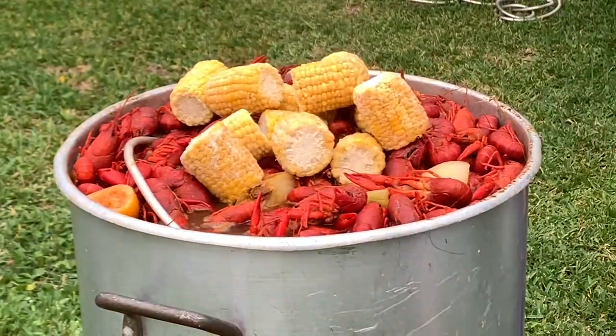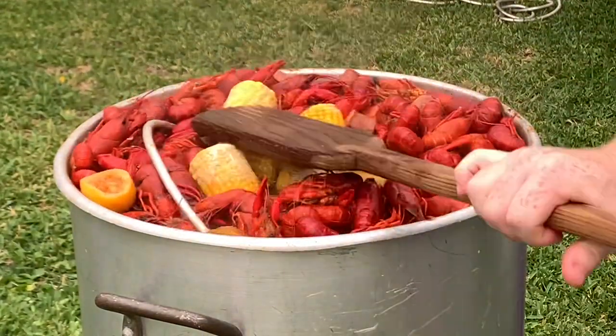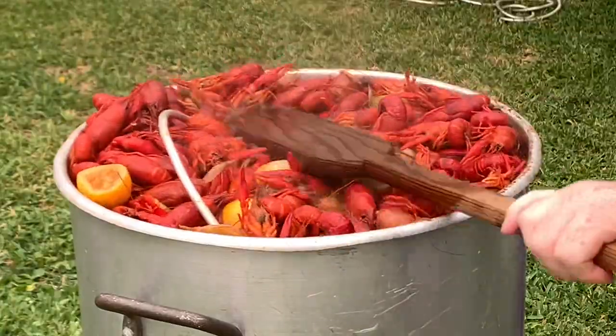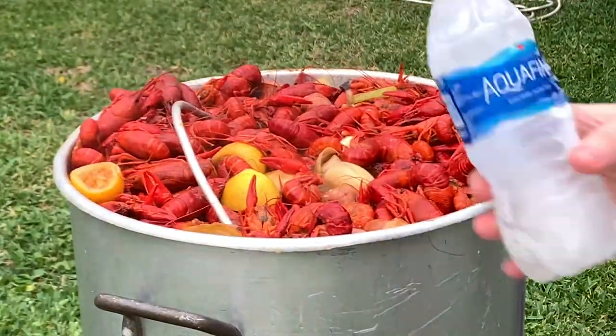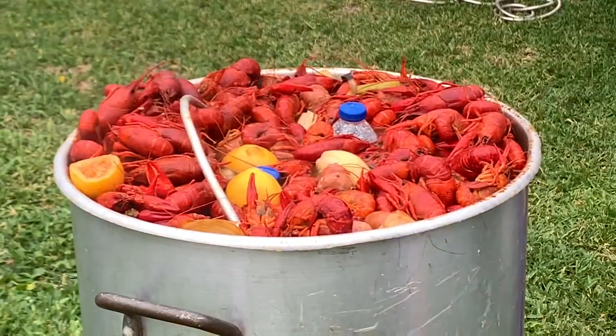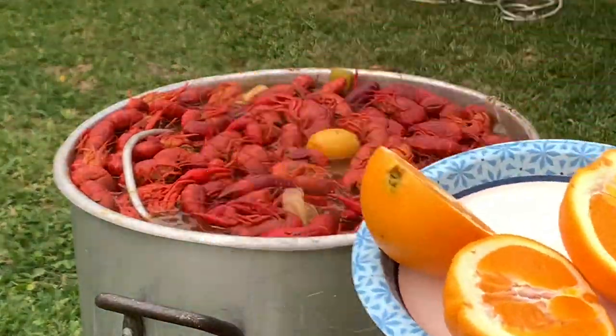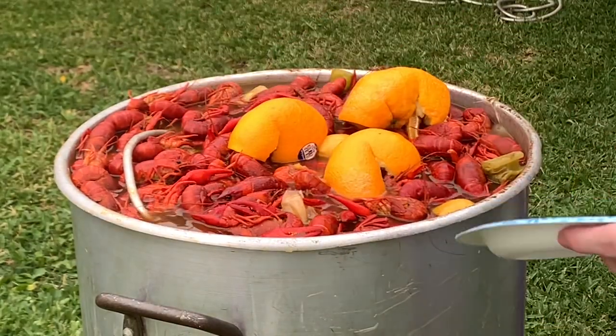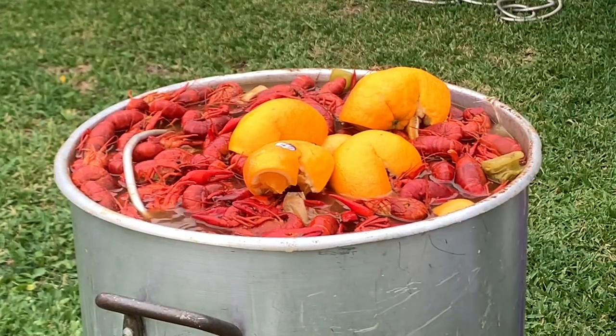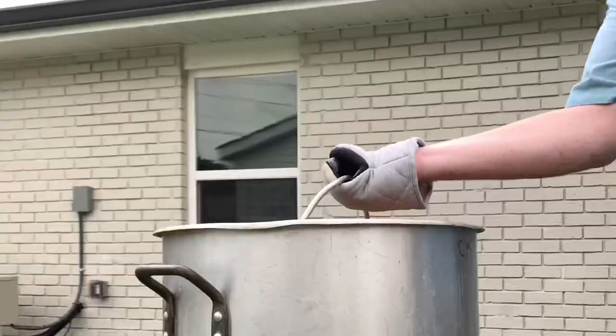This is where you stop the internal heat in the middle of the boil. Pour the frozen corn in there and push it down. I like to use frozen water bottles to push down towards the middle to help lower that internal temperature. Then squeeze those four pieces of orange — it gets a good citrus flavor added on top and just adds an awesome overall flavor to your crawfish. It's a great addition. Stir that in.